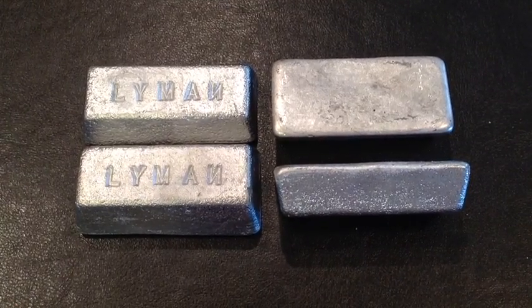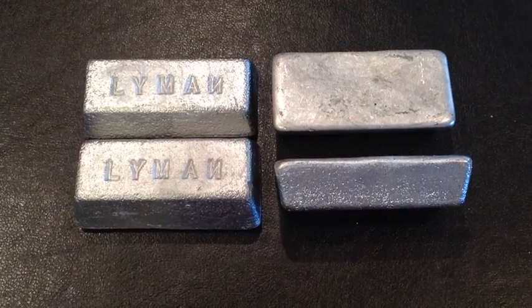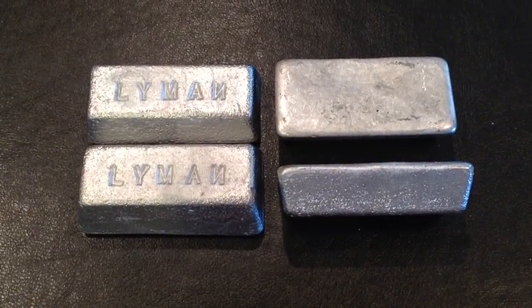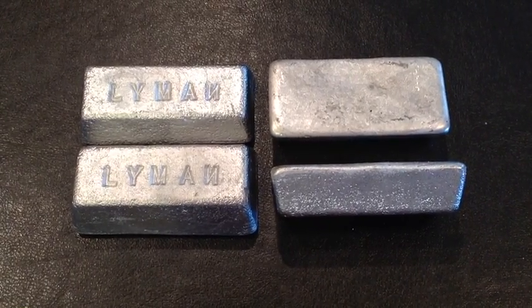How do you get zinc in there? How do you get it out? Can we skim it all off and save our lead? What happens to the pot when zinc contaminates lead alloys? Questions like that.